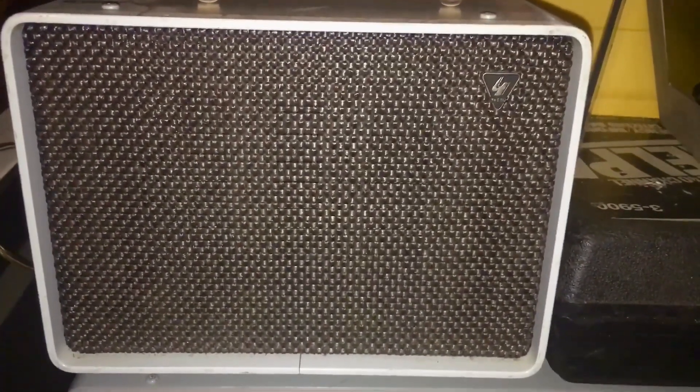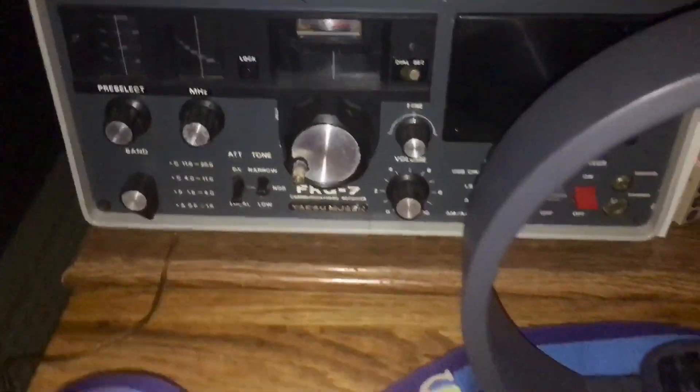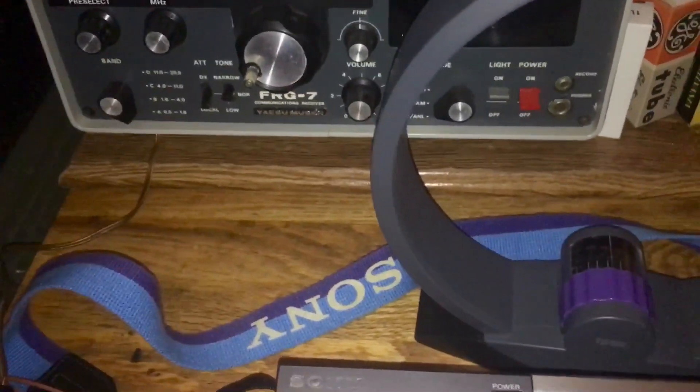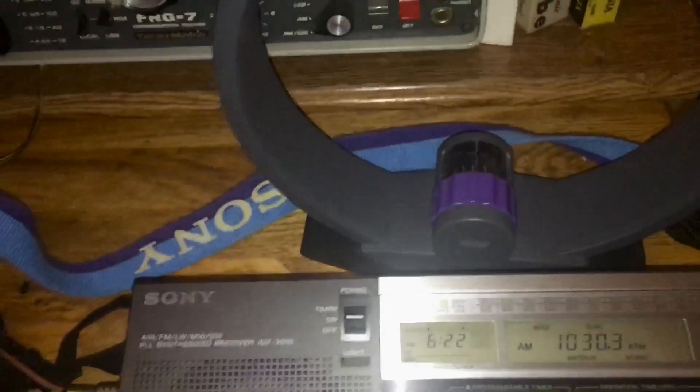From the DSP, I've got it going into my Yaesu external speaker, which I normally use for the FRG-7. Let me give you some gain here and show you this thing works pretty well.